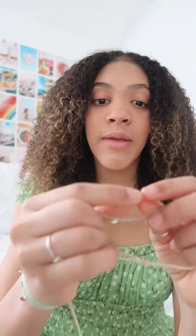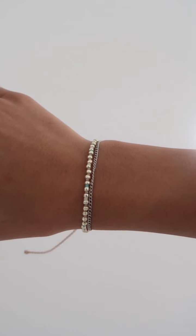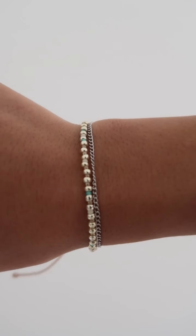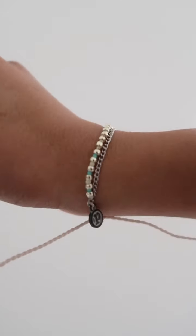And for the last bracelet in this first pack, we have this really pretty beaded bracelet. It looks almost like metallic-looking beads. There are little pops of blue within the beads, and then it also has a chain that goes with it as well, and it's silver, which of course matches the circles on the first bracelet.